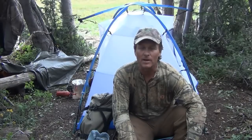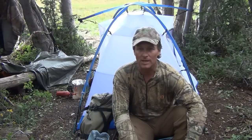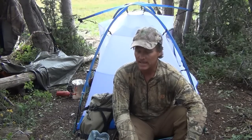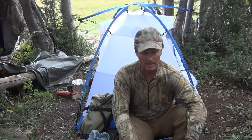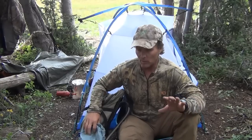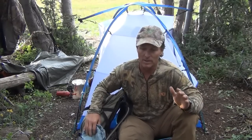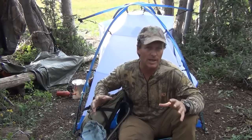Hey Rocksliders, Robbie Denning here. I wanted to give you a quick overview of Stone Glacier's new Skyscraper two-person tent. It just came out this year. To my knowledge it's the first tent that Stone Glacier has released. I'm reviewing it from the background of a horse packer that still needs lightweight gear.